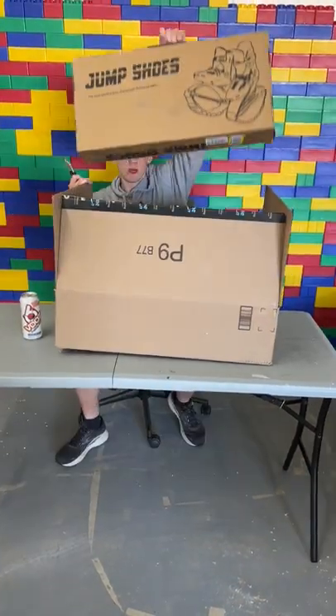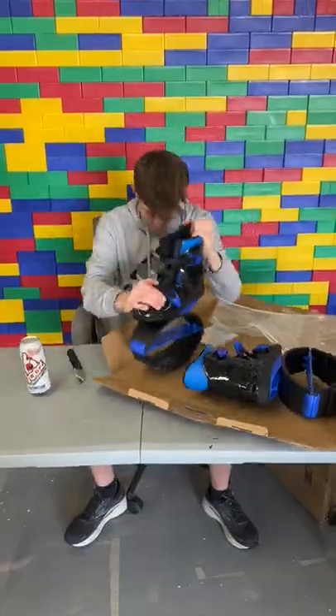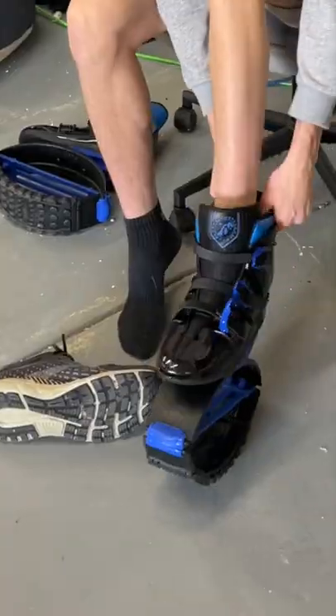One day I ordered these bouncy moon shoes that I saw on TikTok off of Amazon. Here they are. They look pretty cool and they're supposed to be really springy, kind of like my kangaroo shoes, and make you jump really high.